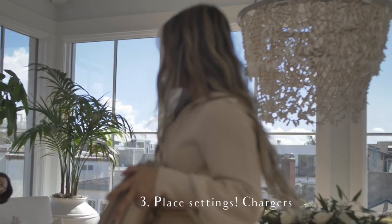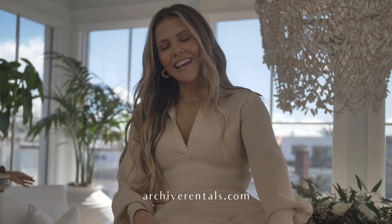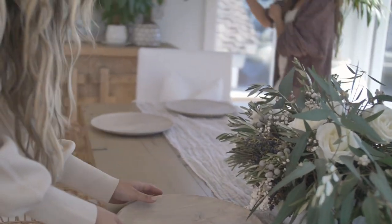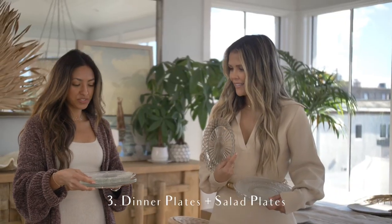We're going to start with our chargers. They're like this reclaimed color. This year I rented from Archive Rentals — my neighbor is the CEO there. I feel like you girls have seen all my stuff a million times, so I just wanted to change it up. You can also find chargers at craft stores. I've gotten chargers and when I don't have matching ones, sometimes I've spray painted them.